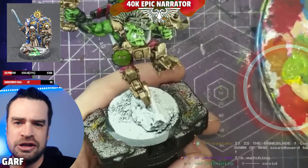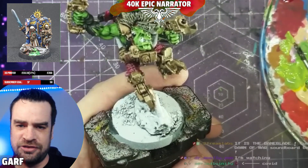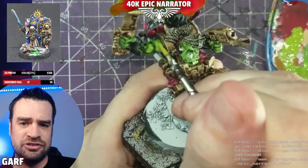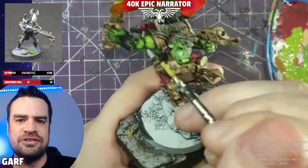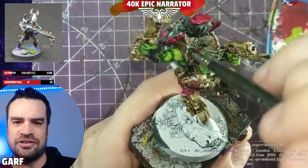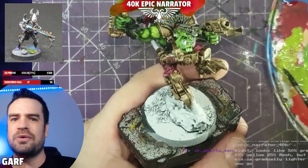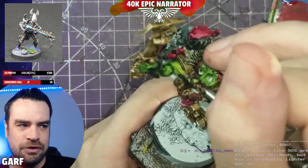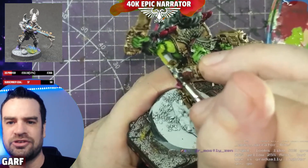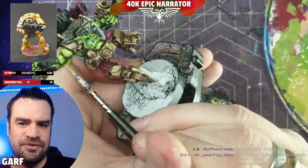Step four is where the fun really begins. On my palette I've got the three colors: Goblin Green, Sun Yellow, and Bronzed Flesh, mixed as needed. First, reapply the base coat with a little Sun Yellow mixed in, going over all the raised areas and leaving the dark wash in the recesses. This acts as your first highlight — for battle-ready results on a mob of 20 boys, you could stop here.